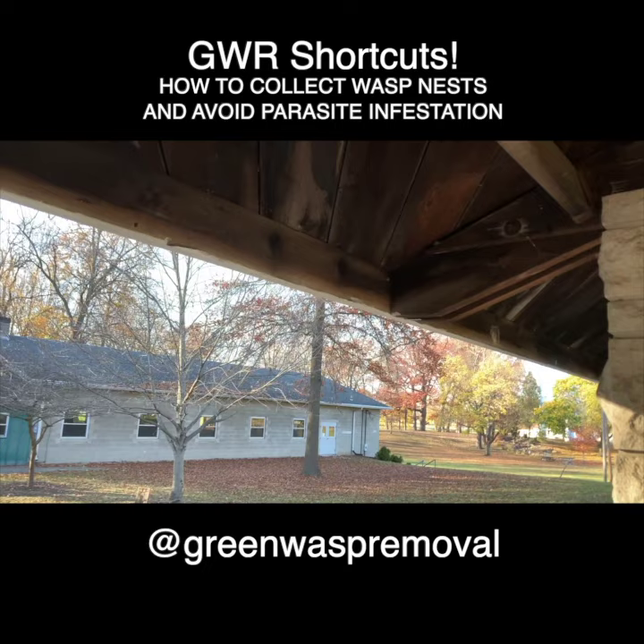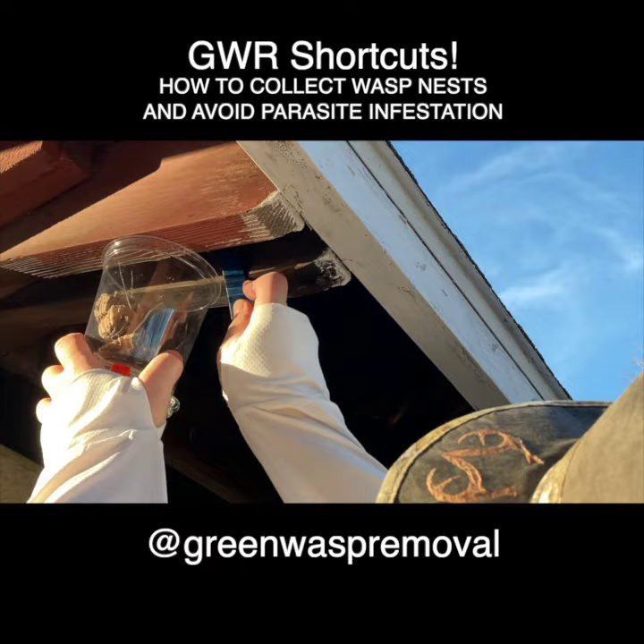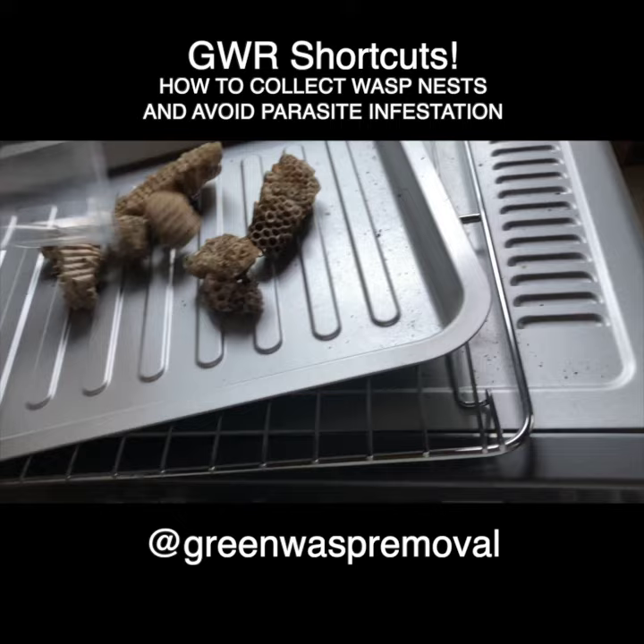In this episode we're going to show you how to collect paper wasp nests. These are the Polistes species such as Metricus, Fuscatus, and Dominula. We'll show you where to find nests like this, and also how to heat treat these nests so that when you bring them back into your research lab or hobby environment you don't infest your research space.